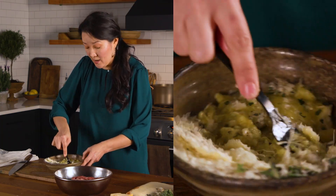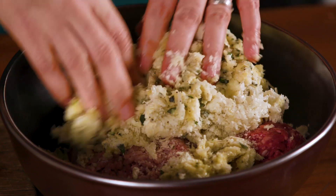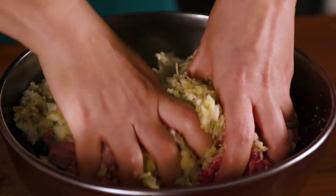I'm just trying to mash out any of the big lumps in the potatoes. The meat I have is a combination of ground pork and ground beef. I'm just going to get in here with my hands because that's the best way to mix. If you have kids, they love getting in and helping with this.